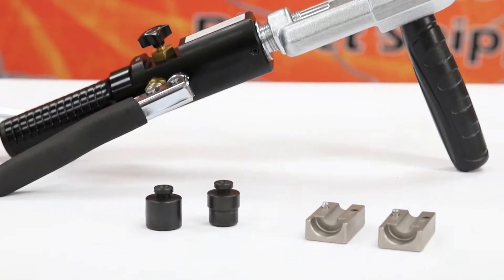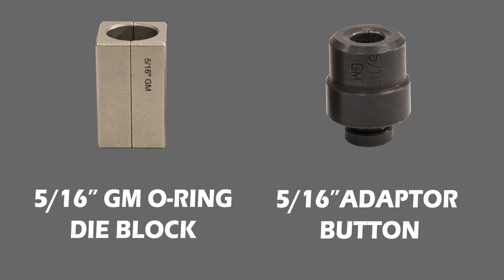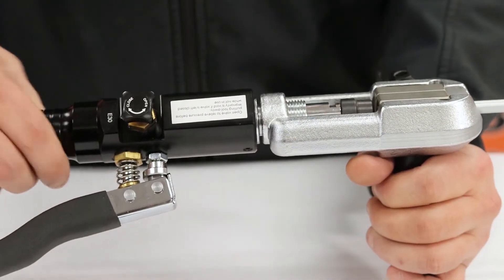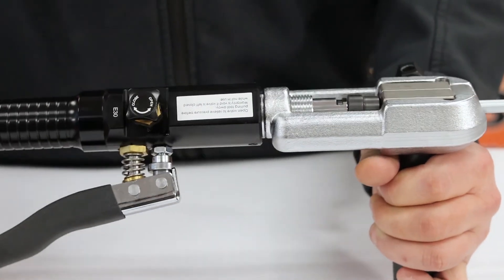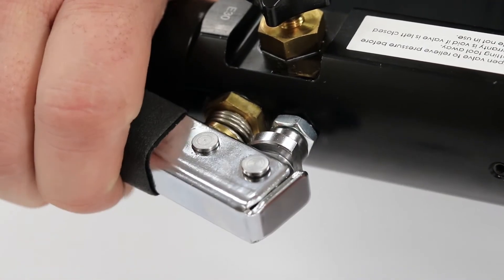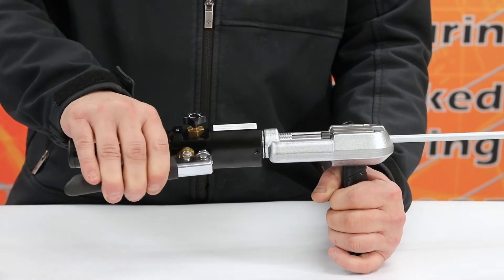For this next demonstration, we'll be showing you how to flare 5/16 GM O-ring. With the die block and tubing already aligned inside the die clamp, insert the 5/16 adapter button into the hydraulic cylinder head. Twist the hydraulic cylinder handle to align the button with the die block. Next, turn the valve on the hydraulic cylinder to the closed position. Begin to squeeze the handle on the side of the hydraulic cylinder until the adapter button won't go any further inside the die block.